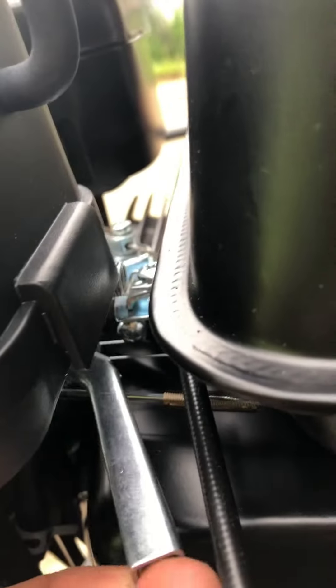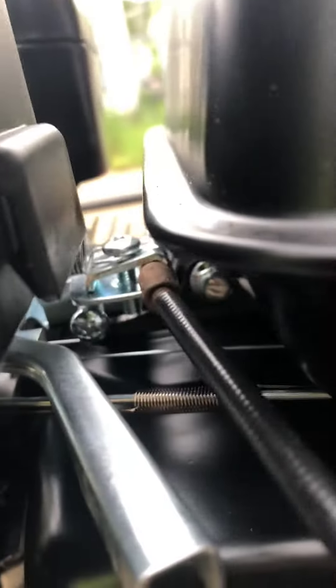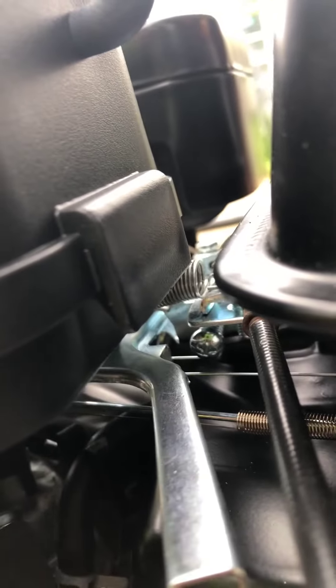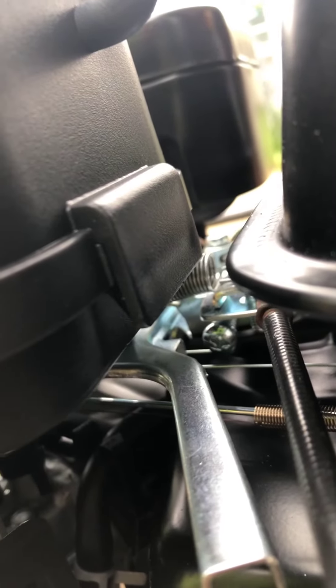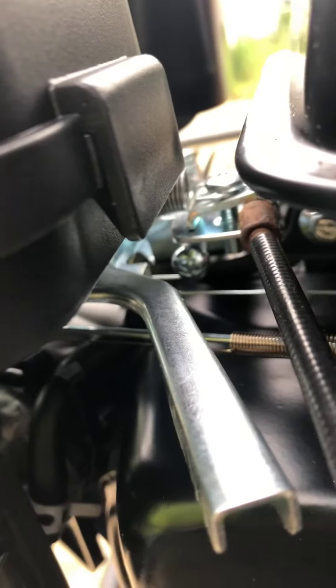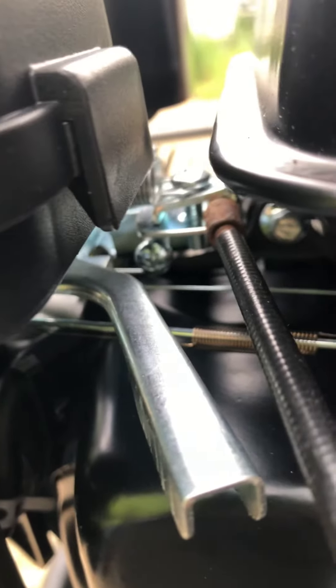The second thing I did, I added a second spring right between it. That way, it automatically kicks back. If you don't, it gets stuck. That helps, especially when you need to start.